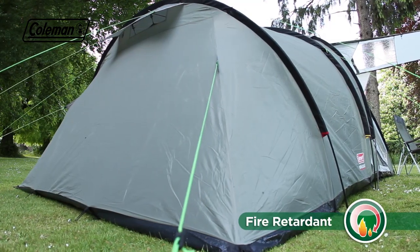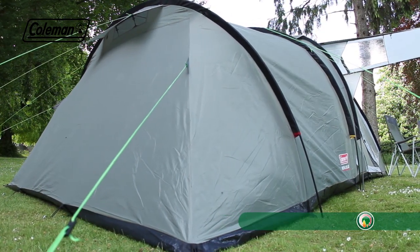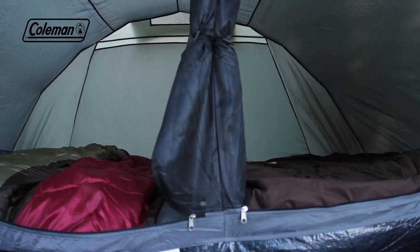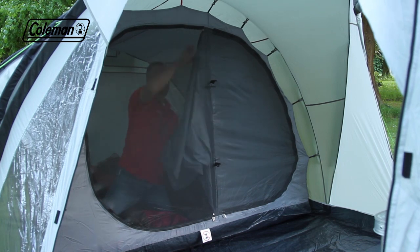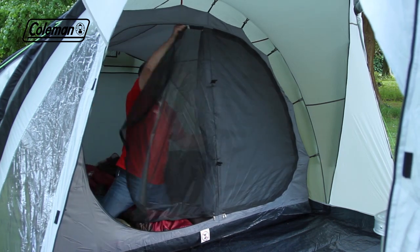The Waterfall Deluxe fabrics are also fire retardant for greater peace of mind. Perfect for families on the campsite, the Waterfall 5 Deluxe has darkened bedrooms to reduce the level of bright morning light and are constructed from breathable polyester and fine no-seum mesh, reducing the risk of condensation and keeping even the smallest bugs out.